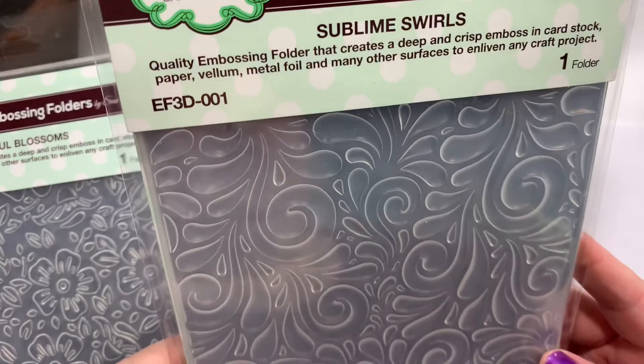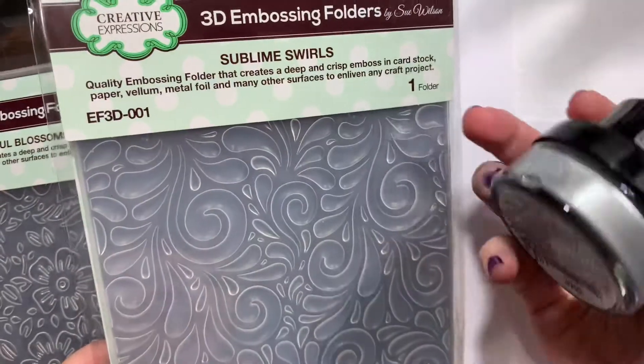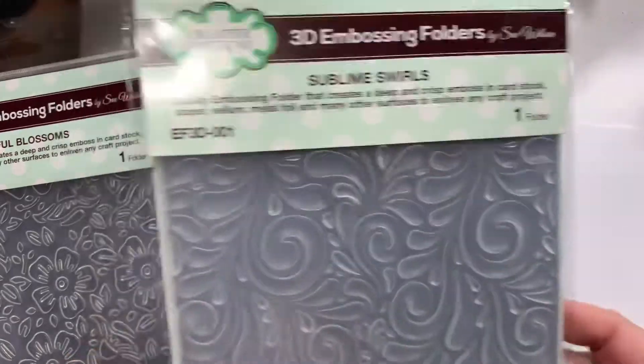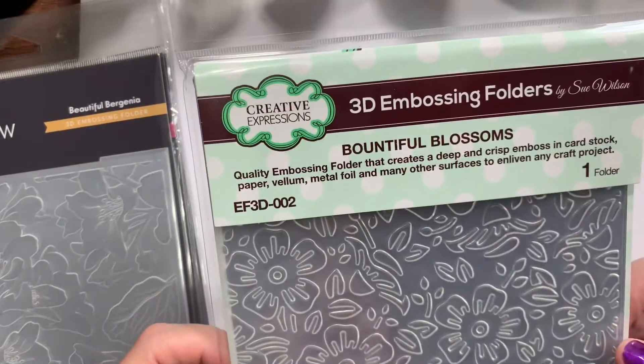This one is from Creative Expressions — it's called Sublime Swirls. I kind of fell in love with that one from their samples where they show these used a lot together. Then there's Bountiful Blossoms, also from Creative Expressions.